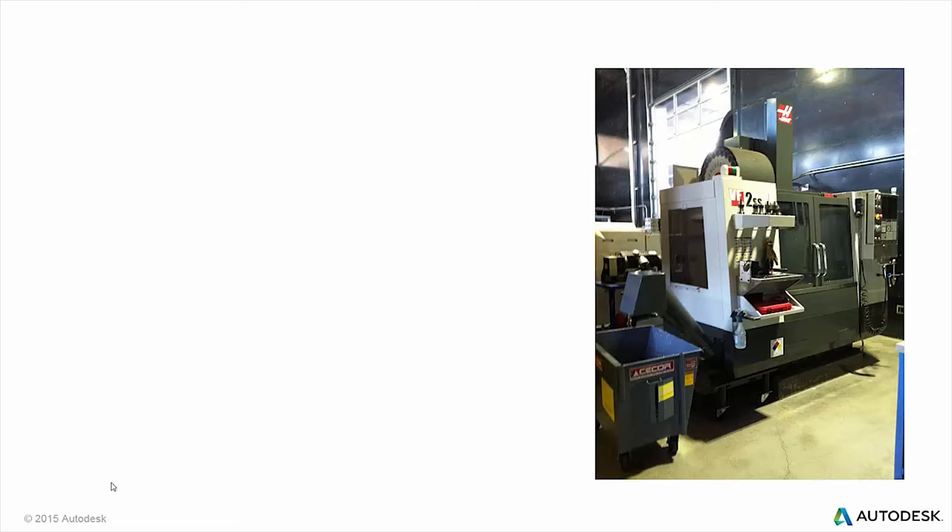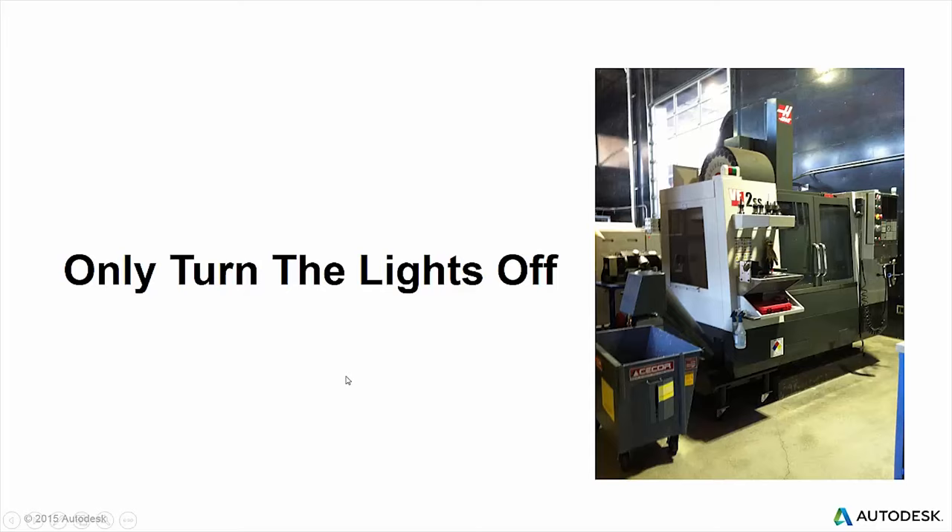This machine here is actually our machine at our facility at Pier 9 in San Francisco, where we can do testing and different things. This is the VF2 we have out there. You can see it's pretty much powered down at the end of the workday. What we're going to talk about today is more standard machines like vertical mills - how can you get into running these unattended, where you actually just turn off the light and the machine keeps running.